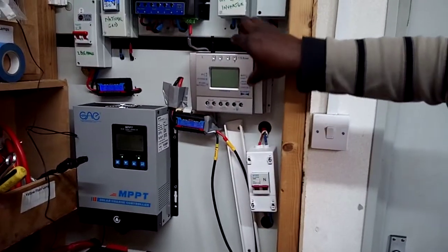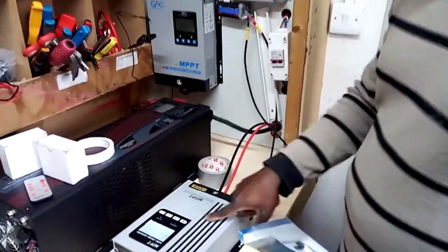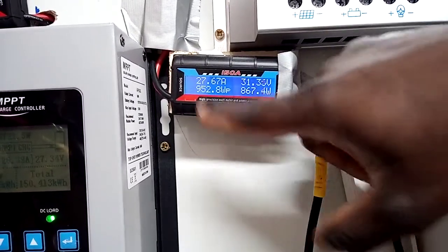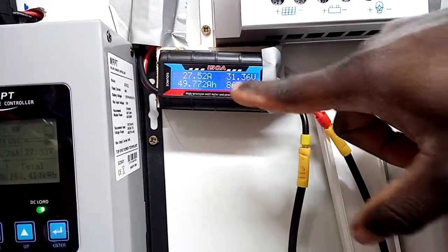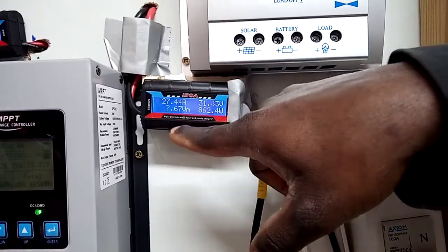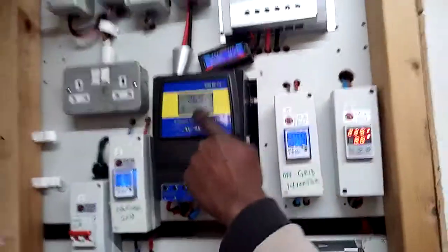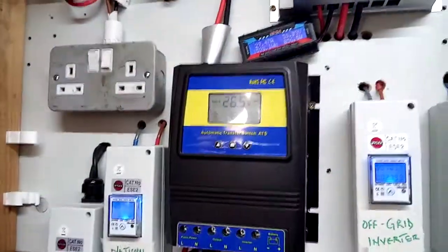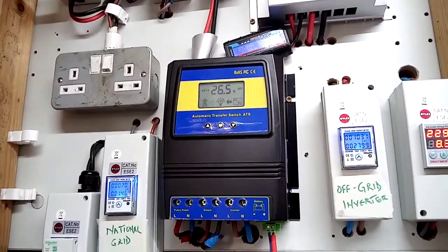I've got a third solar array — I used to use one charge controller but I'm upgrading it to a new one. As you can see the cable is coming in and this one is doing about 27 amps right now. Now back to the main display — you can see my battery bank voltage right now. With all the energy meters showing, there's a lot of sun coming in so I'm generating a lot of power with plenty of current flowing through.